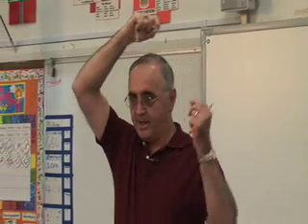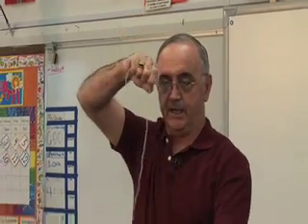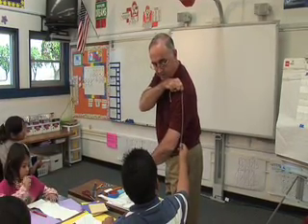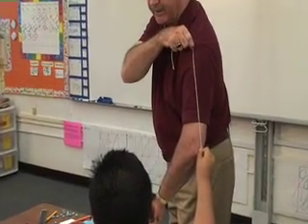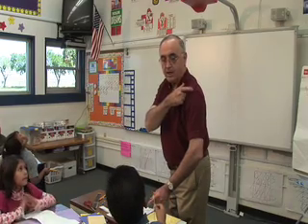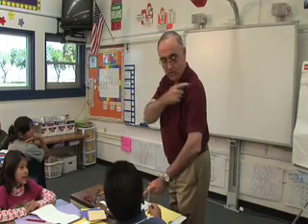Now things get interesting. My measurement of my head is from here to here. I'm going to hold that on my shoulder. Jose, would you pull that string down? Where does it go? Right here — it goes right down to my elbow. How long is my arm from my shoulder to my elbow? It's one head. It's one head from here to here.